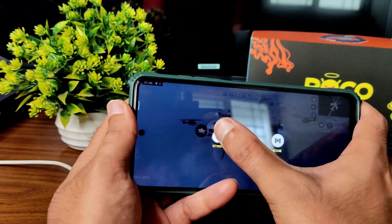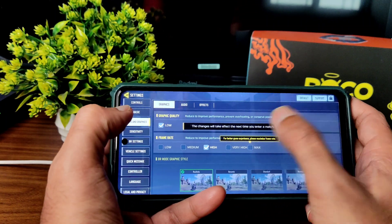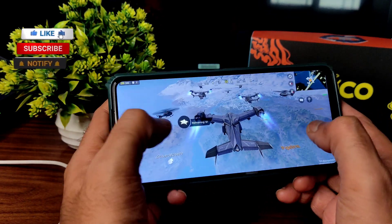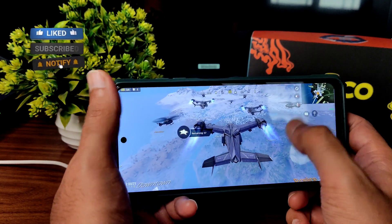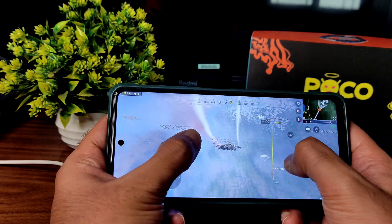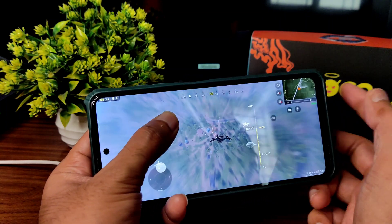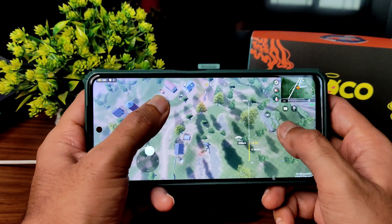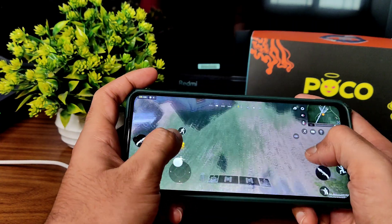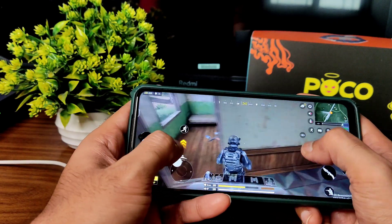Now I'll show you the Call of Duty Mobile gameplay. In graphics settings, I set it to low and max — you won't get options beyond that, and the ultra/max option is not available. Surprisingly, the gameplay itself is fine with no major lag. There is lag in the UI — as you can see, slight stutter when getting into the game — but the gameplay is still playable.